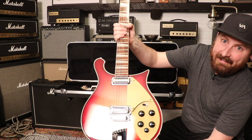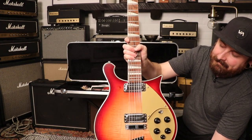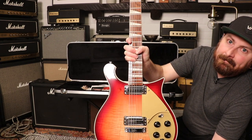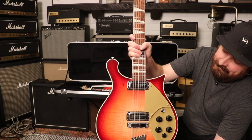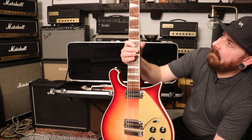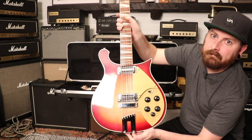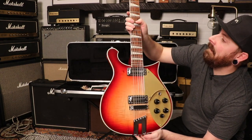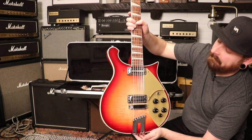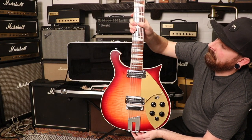Look at that! We've got a 2013 Rickenbacker 660 12-string. This is not a Tom Petty signature, but this is the Tom Petty guitar. It's the 660 12-string in Fireglo — it's got that checkerboard binding. I love checkerboard binding.